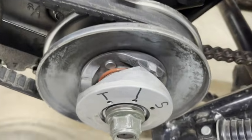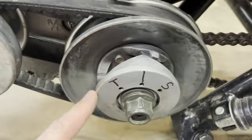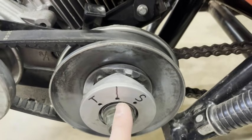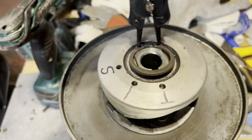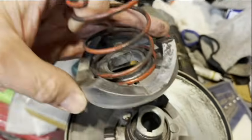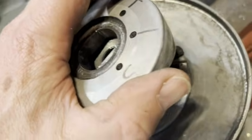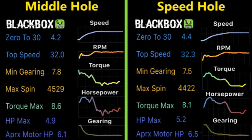The driven pulley is also somewhat adjustable. You can get a green, yellow, or red spring in here, and you can set the position of the spring. If you want more speed, you put it here; if you want more torque, you put it here. We'll try to pick up some more speed. You can see that red spring in the middle, and we want to move it from there over to the S hole. When you push this back down, you want to pre-twist it a little bit so that triangle ends up on the other side of that glide. Honestly, hardly any difference — we only picked up 0.3 miles per hour and dropped 100 RPM.